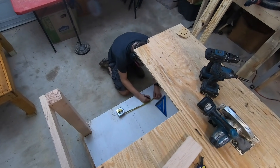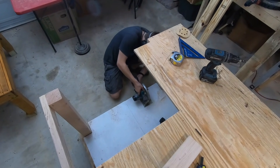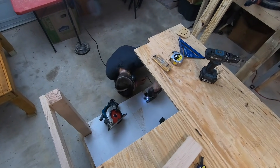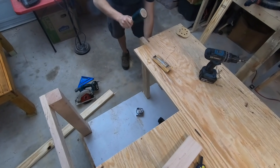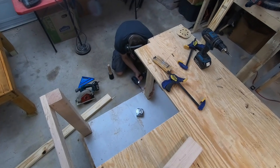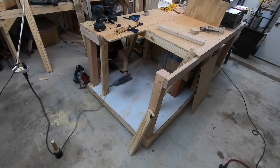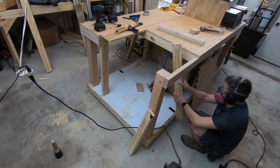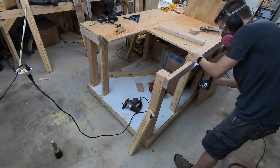On the bottom shelf I'll be cutting a few holes to accept 2x4s that will become support members. This process is then repeated on the back two sides, using a circular saw and a jigsaw to cut both of the slots out and then feeding in the 2x4s and screwing them in place.